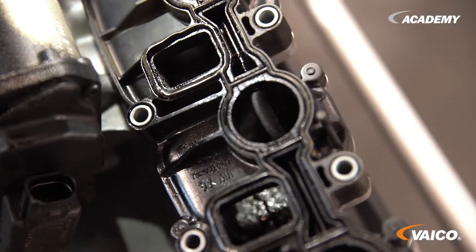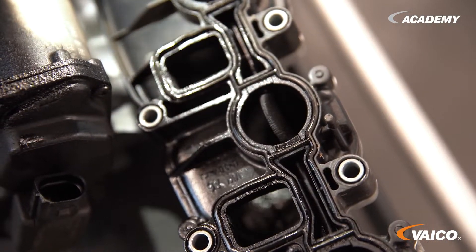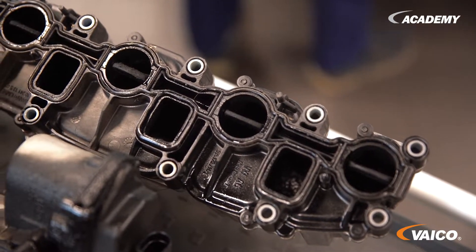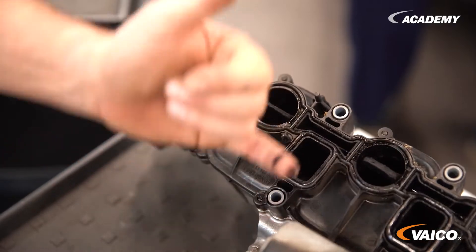Secondly, we see soot, which is usually fed back into the intake manifold through the exhaust gas recirculation. Together this forms a so-called oil carbon. This oil carbon then increasingly clogs up the ducts and flaps over time. We then have a reduction in the cross section and, on the other hand, we have wear on the flaps and on the mechanics, because these naturally get stuck due to the oil and the carbon.